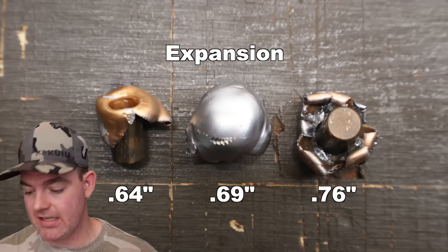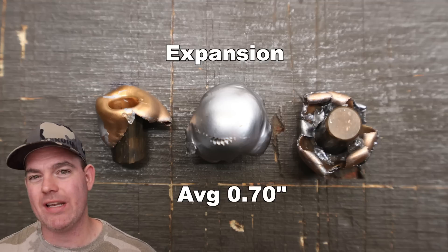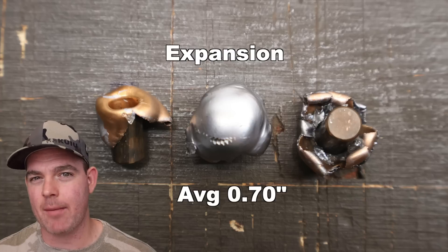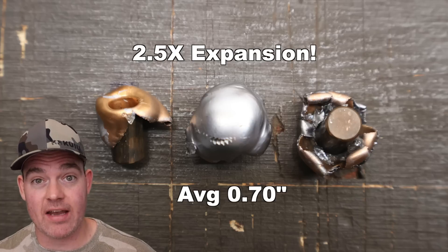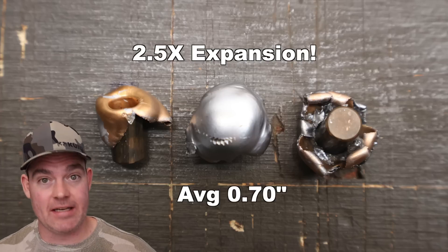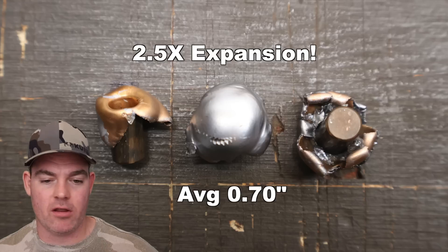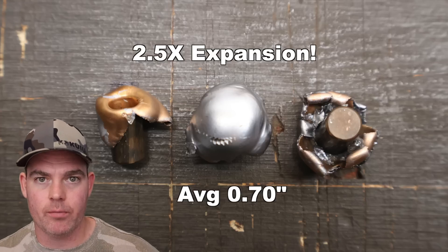Onto expansion, we saw 0.64, 0.69, and 0.76 inches for an average of 0.70 inches expanded diameter — that's 2.5X expansion. Notice the two bullets on the right had really nice, even, uniform expansion. Had the core remained intact on the other bullet, I think it probably would have too, but it didn't.